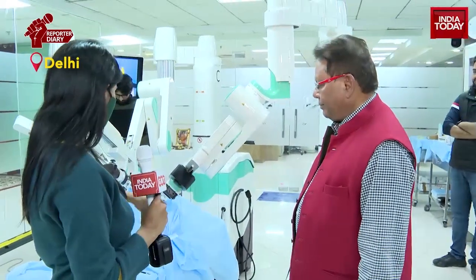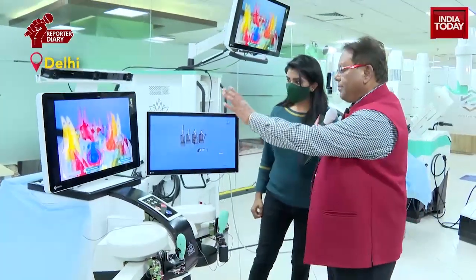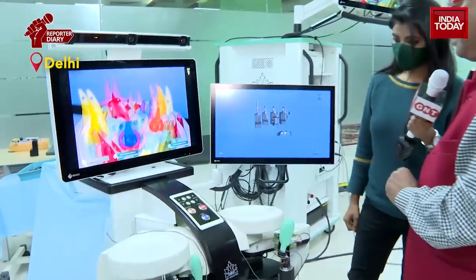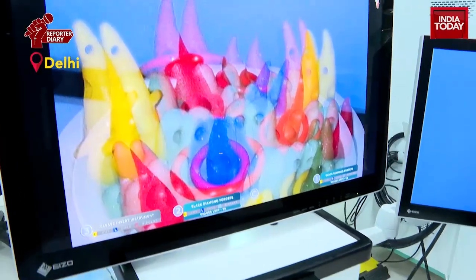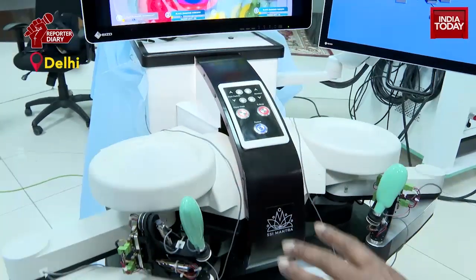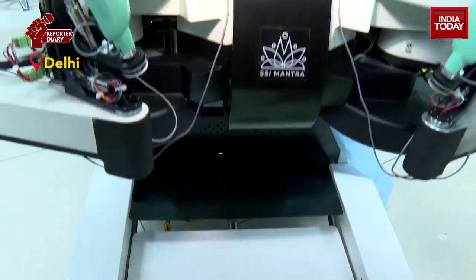Can you briefly explain the complete mechanism of the robotic system? Coming to the surgeon command center first — the 3D camera view is displayed here on this LED screen, which gives 3D images. You wear passive glasses, just like when watching 3D movies, giving a beautiful magnified high-definition view. Then we have these hand controls and foot controls, and the surgeon sitting between them controls the entire system.